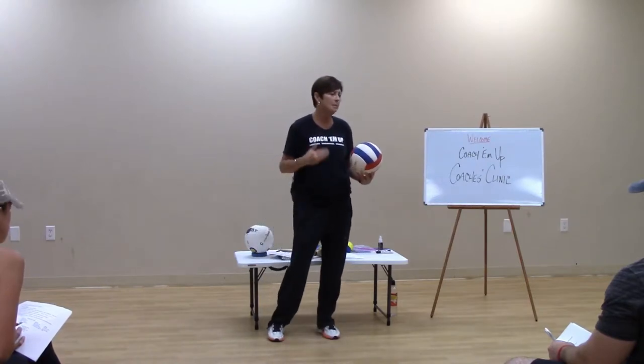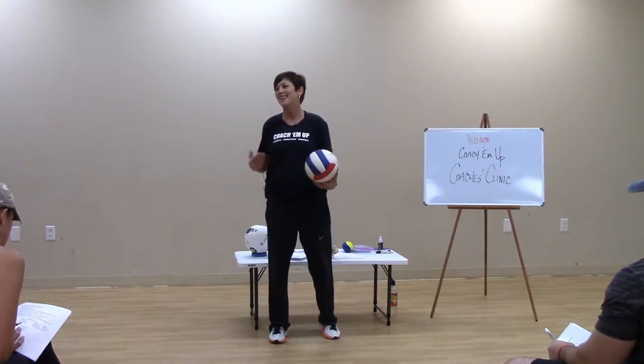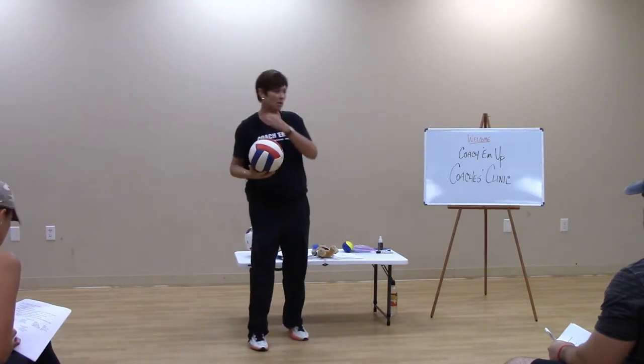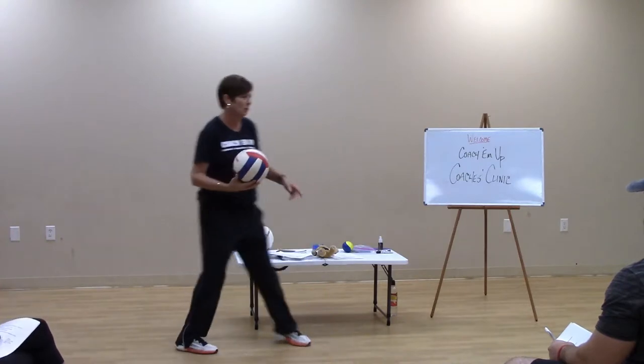So with that, that's the baby. How are we going to get it over? How are we going to compete? We're going to turn our bodies and send a free ball. I'll say that one more time, and Coach Jen, if you would want to give me a few tosses real quick — here's how this will look.